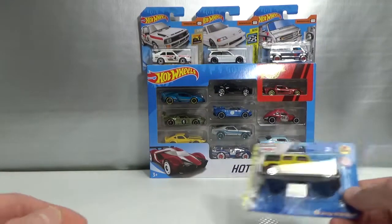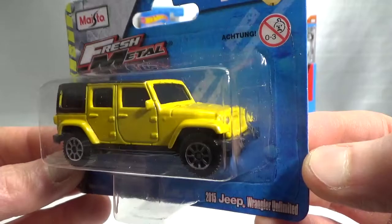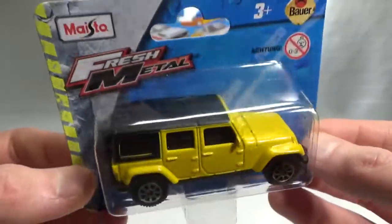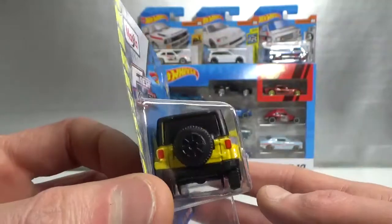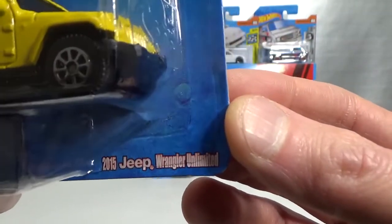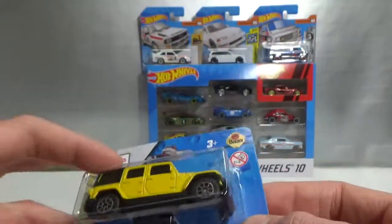Also found a new Maisto. This is one that they've had in France for some time now, but they're a little bit more expensive in France, so I wanted to wait until they got it in Germany because they're one euro there. So I finally found it — the 2015 Jeep Wrangler Unlimited, the four-door version. Looks really cool.